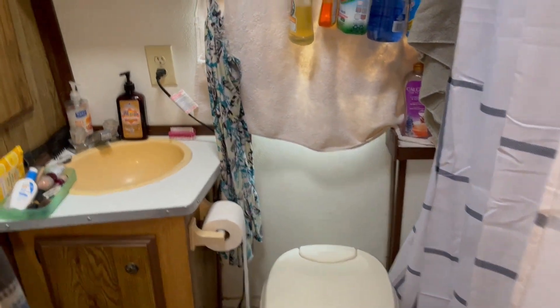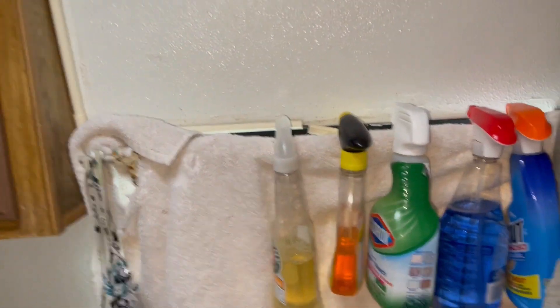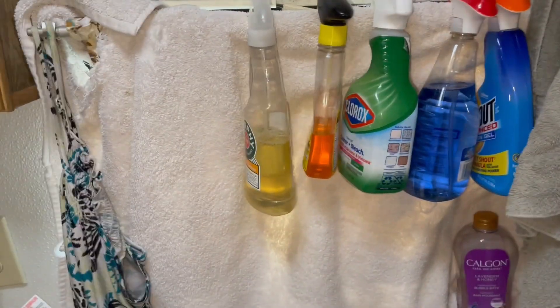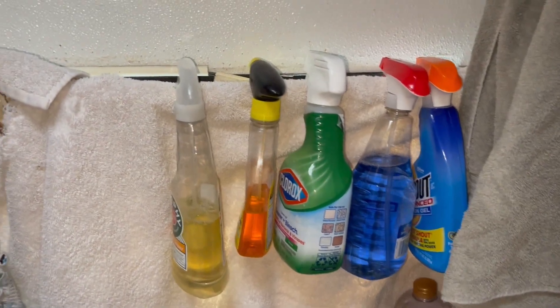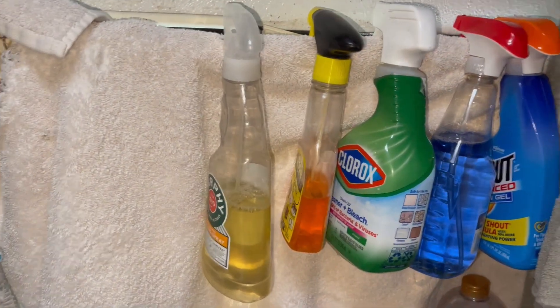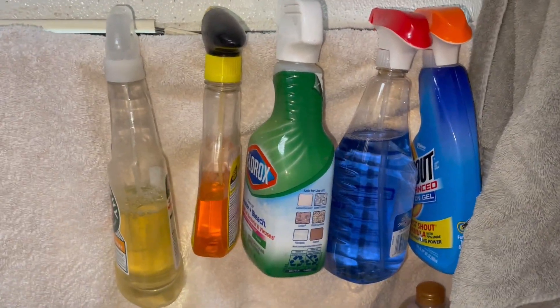And then this is my bathroom — again very tight. I utilize every space. Right now since it's getting cold, I hung up towels to cover the windows to block some of the coolness. And then I also use this to hang all my cleaning stuff that there just really isn't room for under the sink in the kitchen.